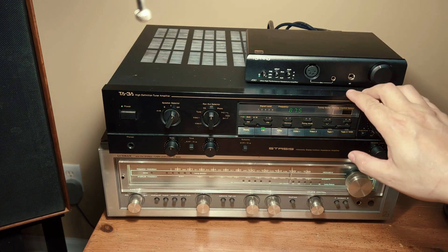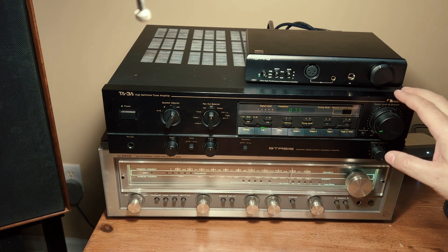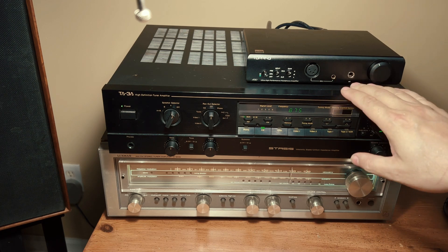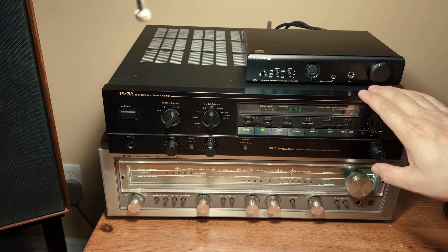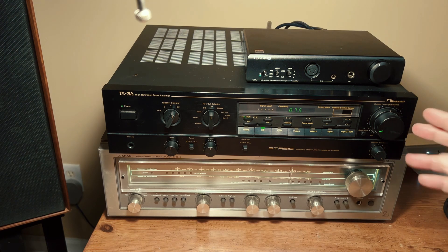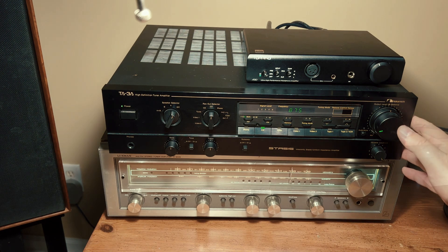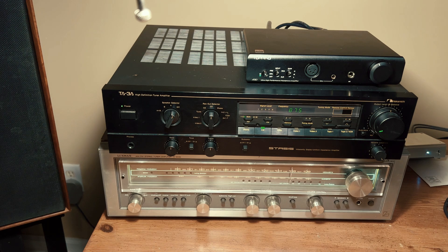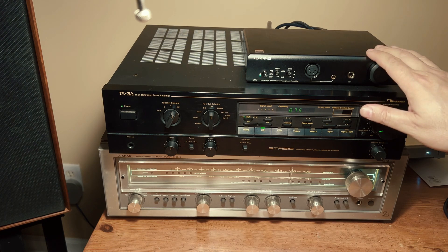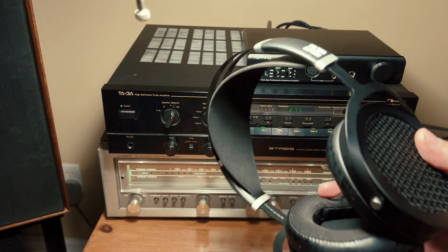The issue with a vintage receiver is that it does take up a lot of valuable real estate on your desk and they can be fairly heavy. I'm not saying you should run out and buy a vintage component to power your headphones, but if you already own one or are using one with a pair of speakers, try it out with your headphones — you might be quite surprised by how good it sounds. I certainly was. If you want a simple and compact desk or bedroom headphone setup, the Topping A90 with your DAC and the HiFiMan Sundaras is an amazing combination — you can't go wrong there.